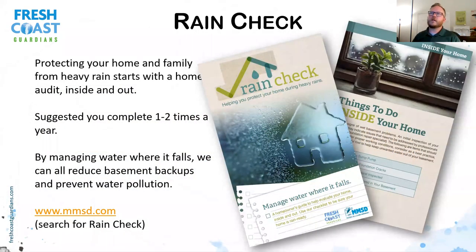We also have something called a Rain Check — a pamphlet with different ways you can help protect your home from water, inside and out. It covers things like your sewer pipes going out to the street, grading your home so soil slopes away from it, and different checklists you can do around your home to manage water on your property and help reduce basement backups and prevent water pollution. It's at MMSD.com — just search for Rain Check. And installing a rain barrel is actually one of the items on that checklist, so you get that one checked off.